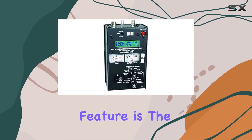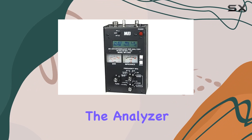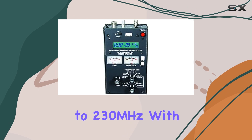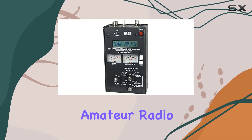One standout feature is the built-in COX calculator, which simplifies the process of determining COX lengths for optimal signal transmission. The analyzer boasts an impressive frequency range from 530 kHz to 230 MHz, with an additional range of 415 to 470 MHz, covering a wide spectrum of amateur radio bands.